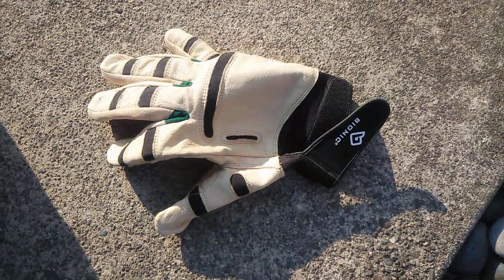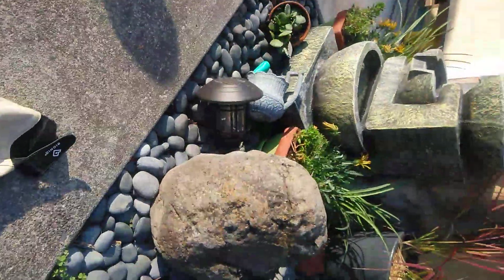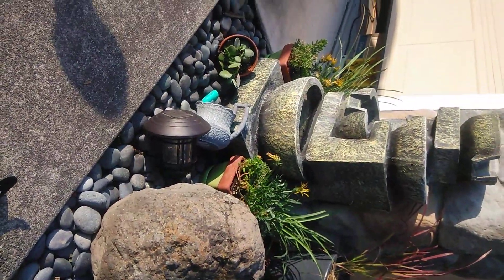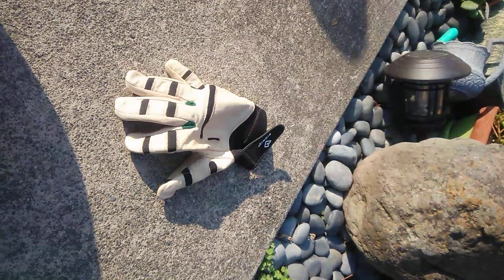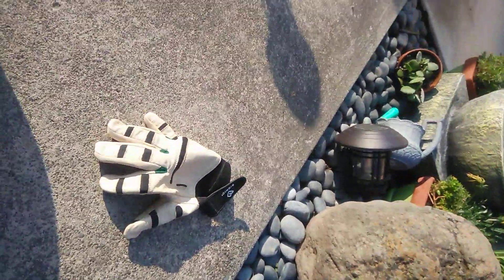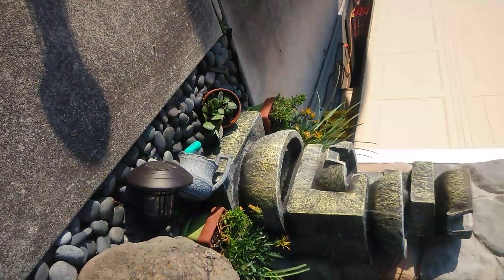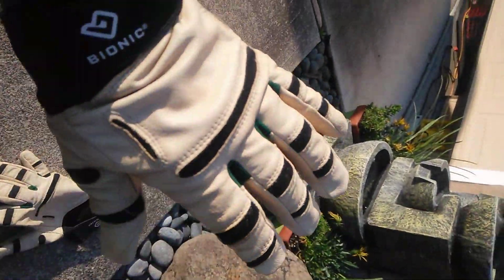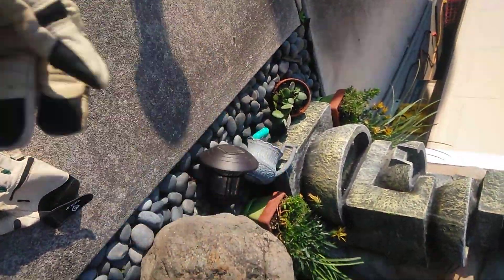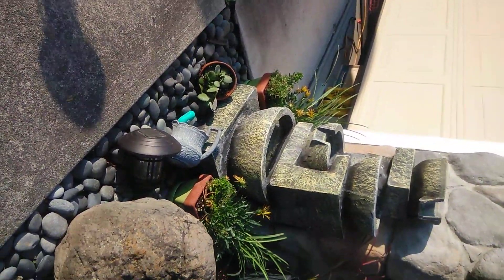Hey everybody, all of my teacher friends out there — you guys were so great to me. Just a shout out to the McCallum Elementary School teachers: you guys gave me these beautiful gardening gloves when I retired a year ago, and I want to show you that it's been time well spent.